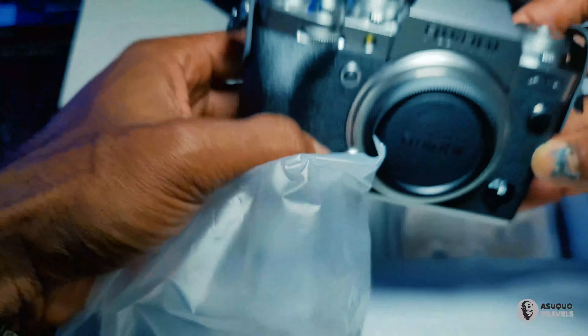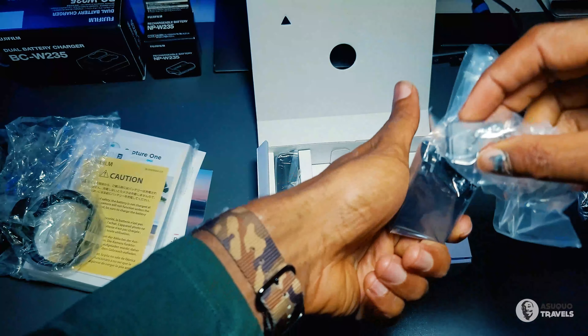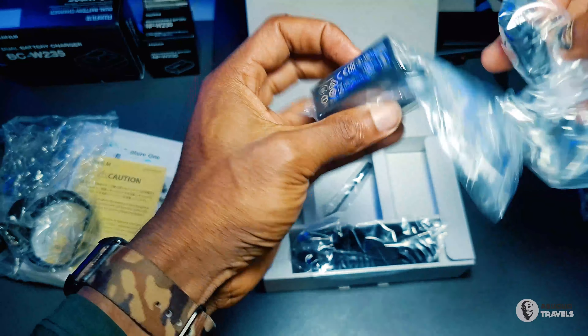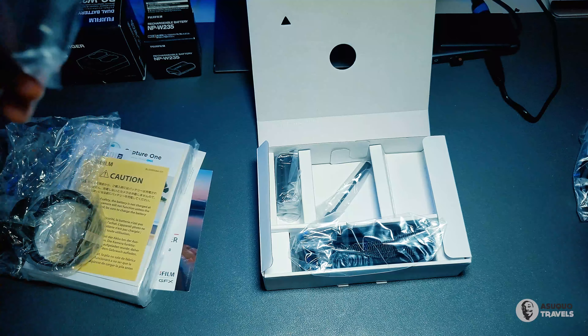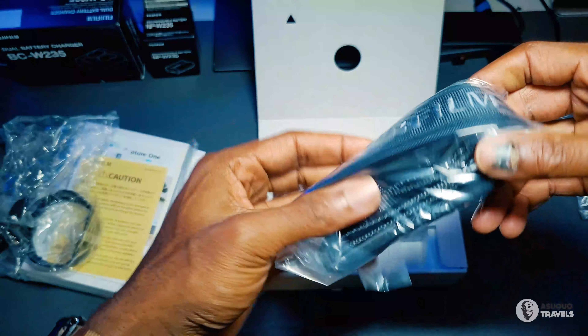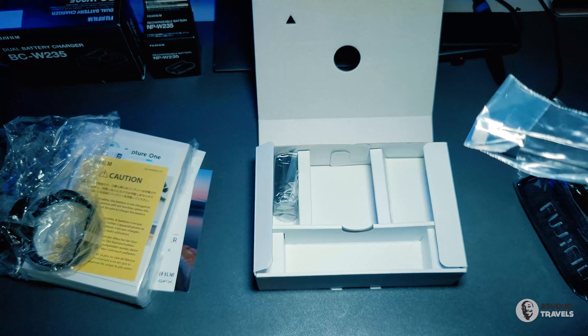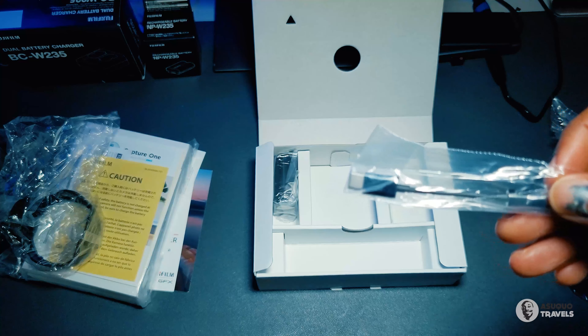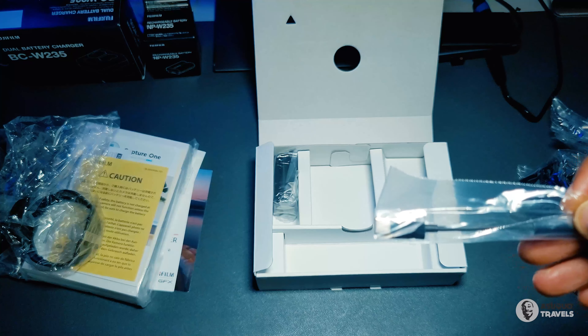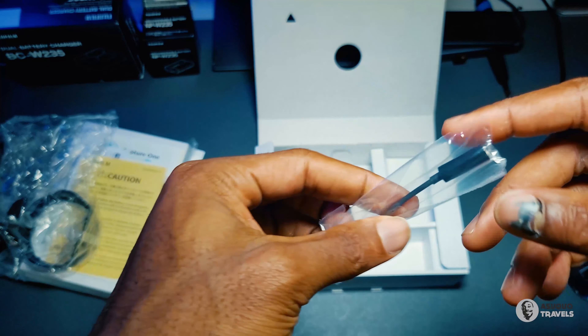We have here the USB-C cable, the charging brick, and the USB-C to headphone jack dongle — because compared to the X-T3 where you had a built-in headphone jack, Fuji removed that and replaced it with a dongle, so now you have to plug this in.